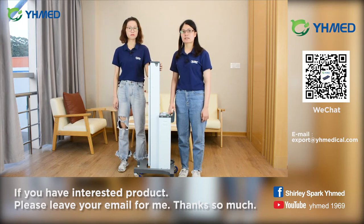It can kill the virus effectively. Suitable for indoor disinfection and sterilization to ensure health and safety of the environment.